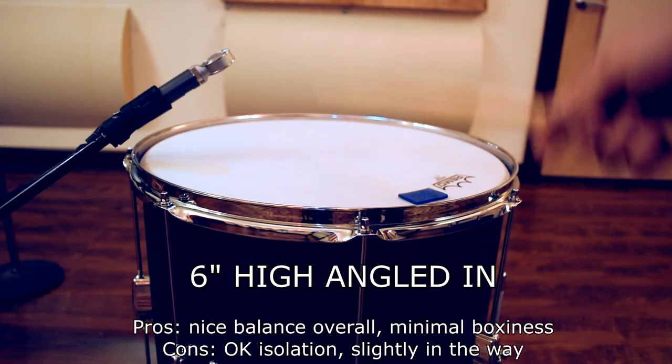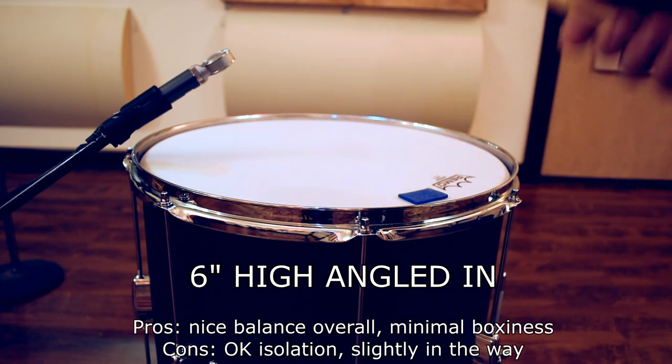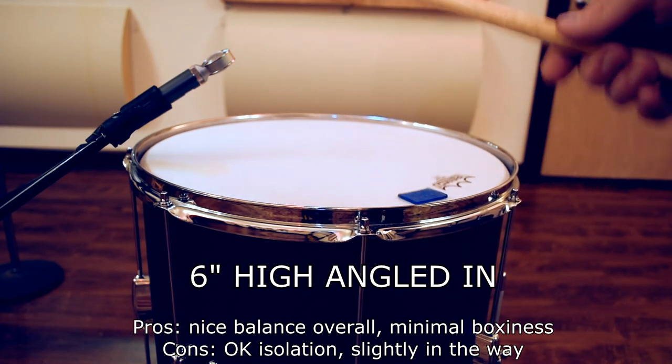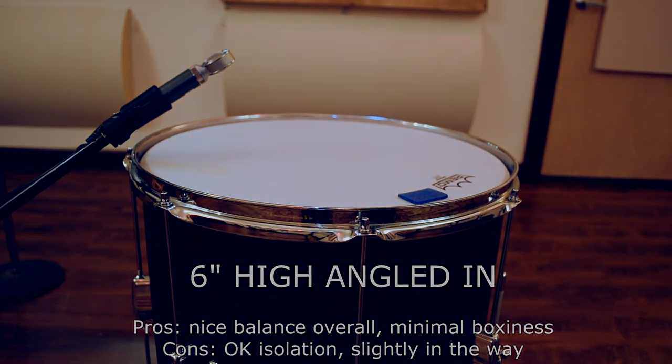This position's kind of a mixture of two and three. The isolation to me seems a little bit better on this one than it does on number two, but it's also a little bit more in the way. Overall, a pretty darn good sound with minimal boxiness and decent isolation.